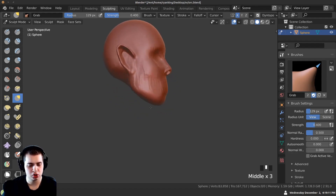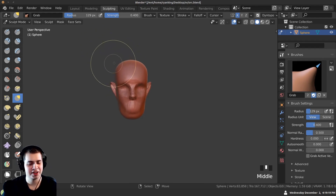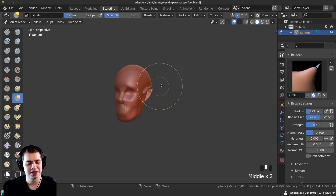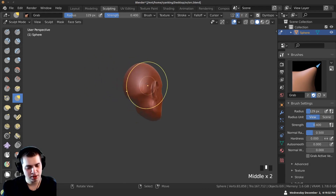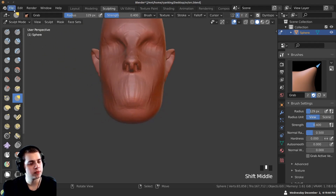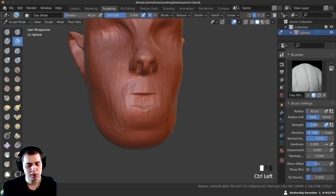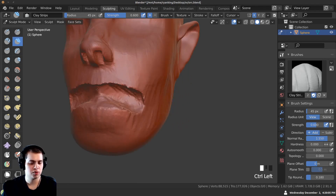Orcs are usually not the brightest, so I'm going to pull the top of the head in a little to make it look like they have a smaller brain. There we go — it's a little smaller right there. We've got a nice big jaw. Let's go ahead and carve in the mouth. I'll hold down Ctrl with the Clay Strips brush and start carving in a nice big mouth to fit those big scary orc teeth, carving way back in there.